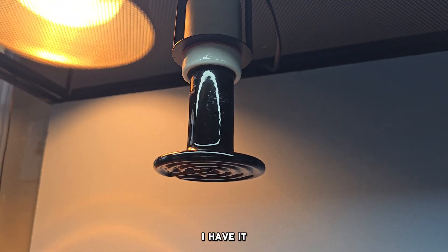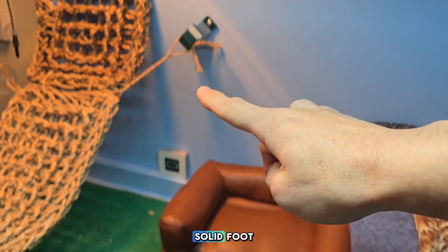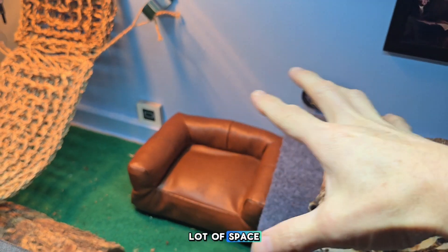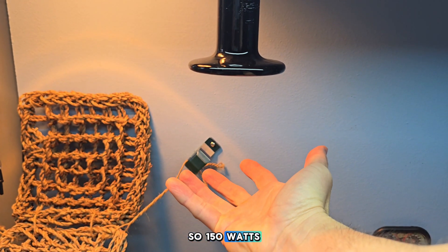Bones is so cute. So we've got this whole setup right here. I have it mounted — this is actually a 150-watt ceramic heater and we've got a solid foot down here. We've got a lot of space in her tank, so you would want that extra heat, so 150 watts.